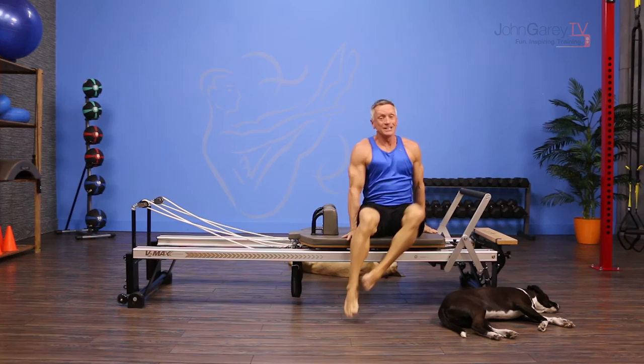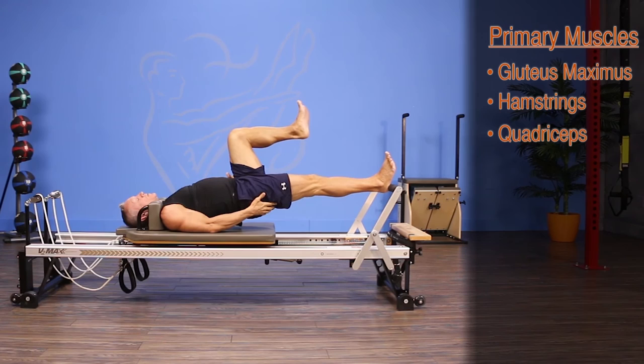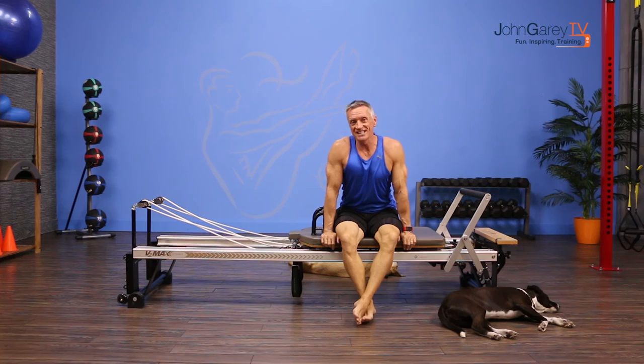It's a really complex exercise and if you want to know more about it, join our go deeper series on johngarytv.com — you'll learn about regressions, progressions, and programming tips. Thanks for joining me for the move of the day, this is John Gary TV.